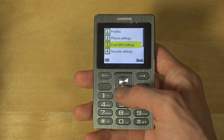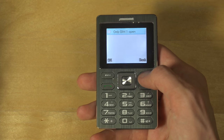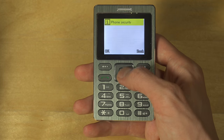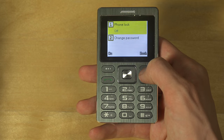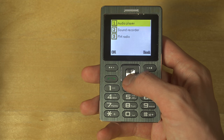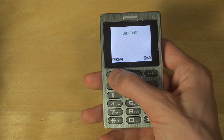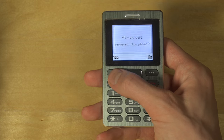There are dual SIM settings, which is pretty cool — you can use two SIM cards. You also have security settings if you want to disable phone lock or change the password. It's quite basic actually and doesn't have any games, but there is multimedia with an audio player and sound recorder.